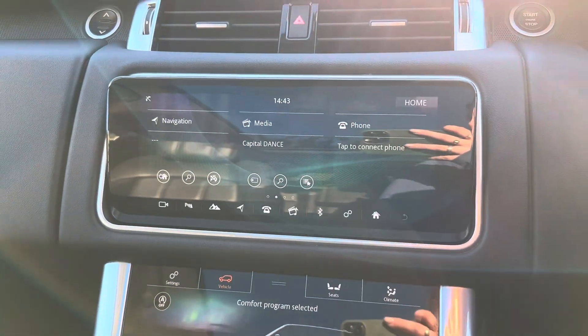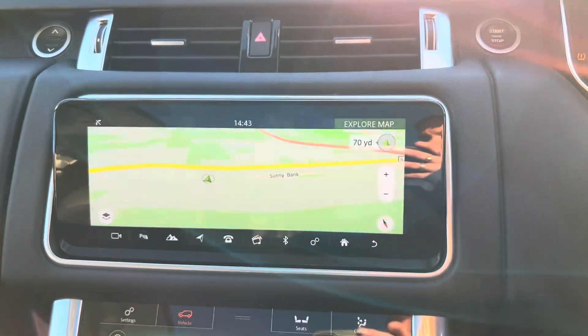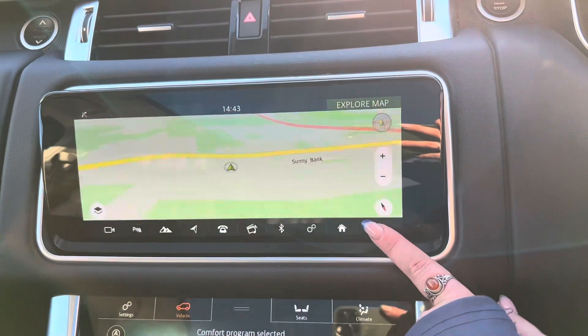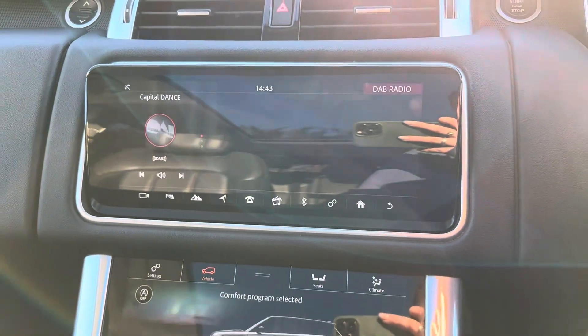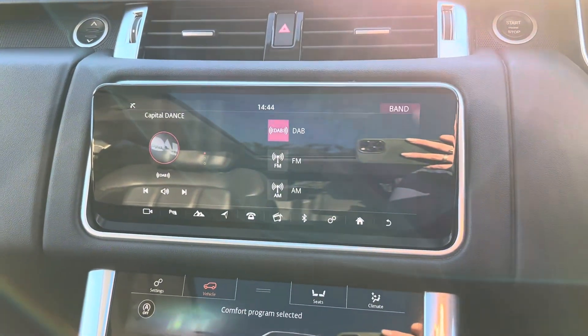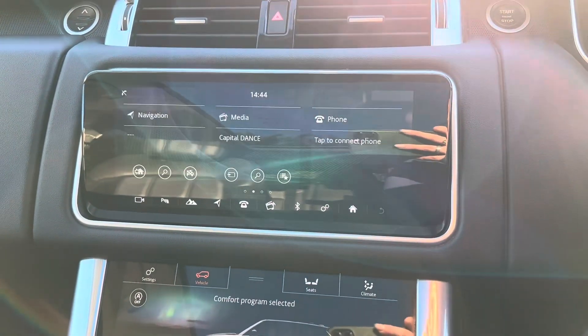Going to the home page we then have your navigation — on this car you can see what the map looks like, and the first page is where you would input your destination. Going back to the home page we then have your media app. On this car we have the different bands of DAB, FM and AM. We also have the option of Bluetooth audio, but this only shows up when you have a phone already connected to the car.